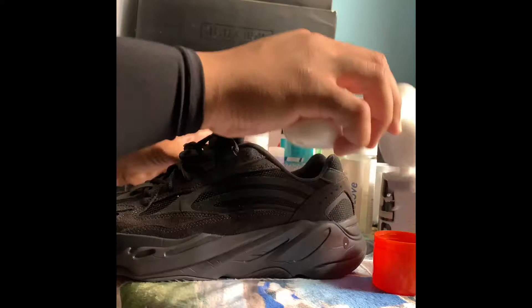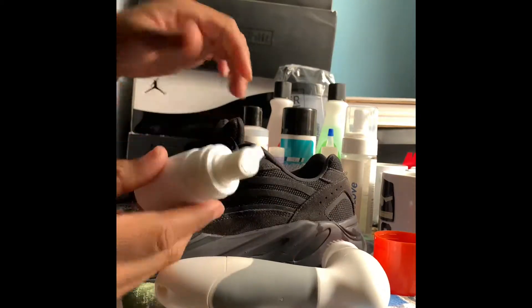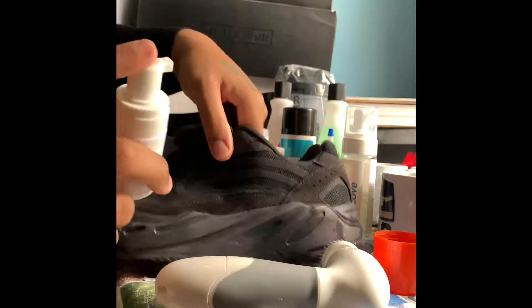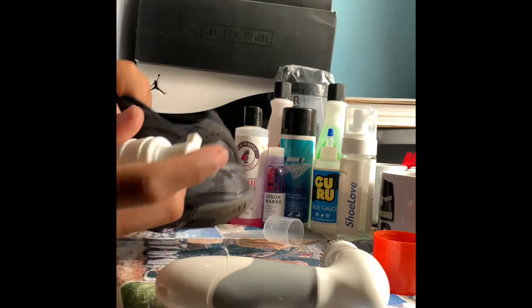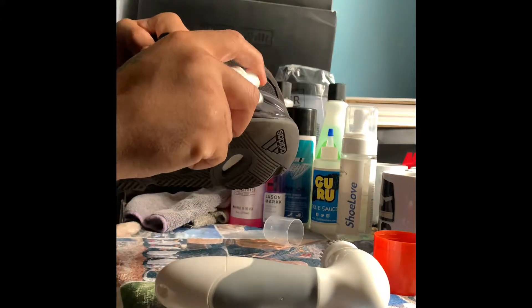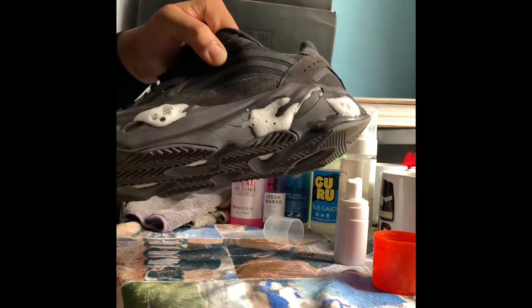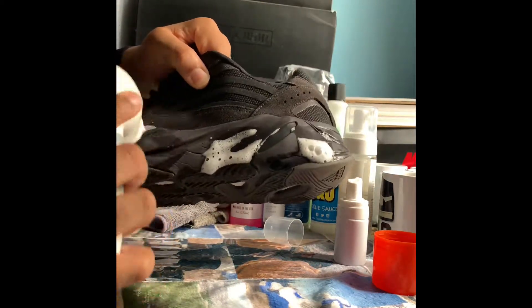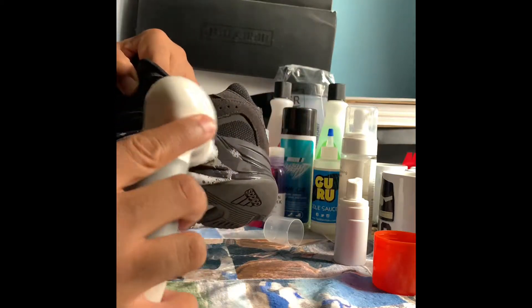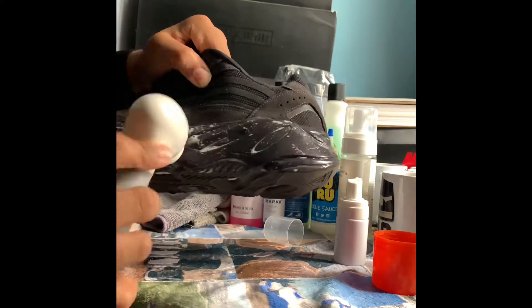It is a foam cleaner by the way — you can see the little squeezy bottle. I definitely love that. I love using foam instead of having to put solution in water and mix it all. It just looks more satisfying to me. So just put that on there and get to scrubbing. This cleaner is similar to the Shoe Love cleaner I did in a previous video that I've actually been using a lot.